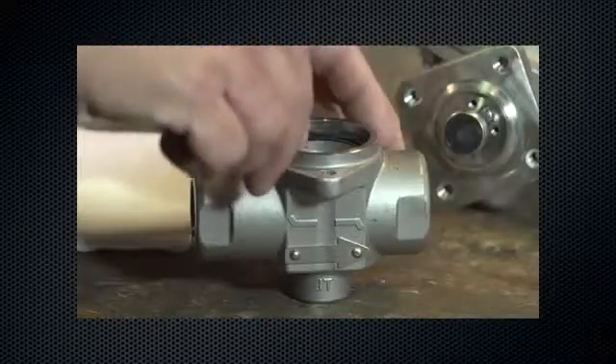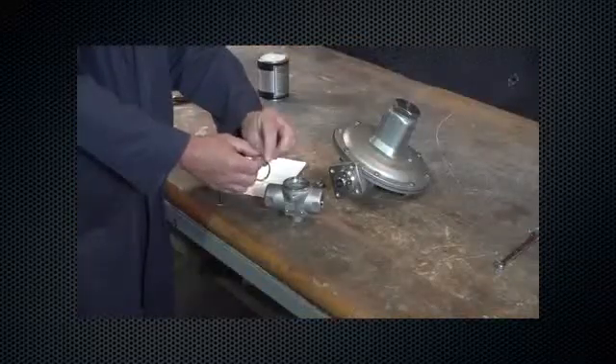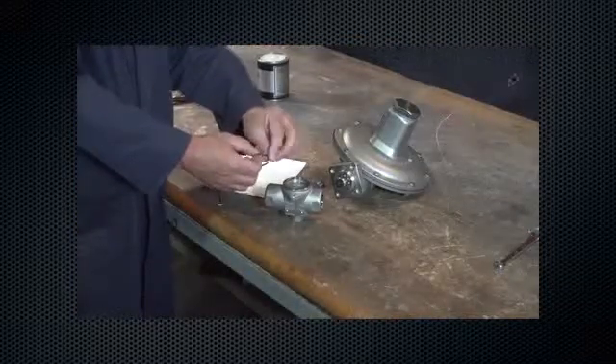Remove and inspect the body seal o-ring. Look for rips, tears, or cuts to the o-ring. Replace if damaged.